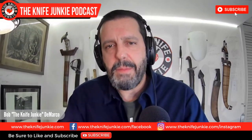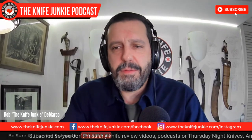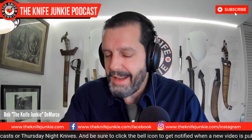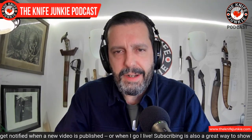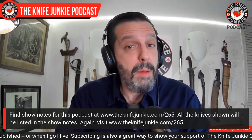Welcome to the Knife Junkie Podcast. I'm your host Bob DeMarco. Coming up, a new Clever Girl from CRKT. We take a look at my Finch sub-collection and then 10 super smooth knives — something I'm fascinated with lately, ever since this old sword blade reviews gave me the Keen Natter. These days I'm kind of interested in smooth action, but that doesn't necessarily mean drop shut.